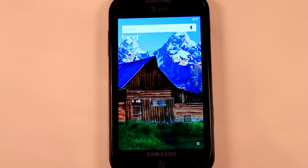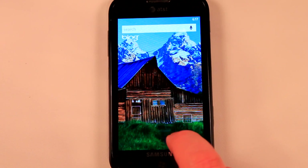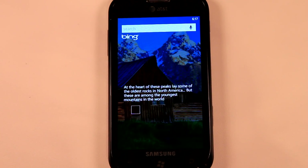Hey everyone, Danny Webster here from Pocketnow.com and this is another episode of the Windows Phone 7 App Roundup, in which we review 5 applications in 30 seconds each. So let's get started.